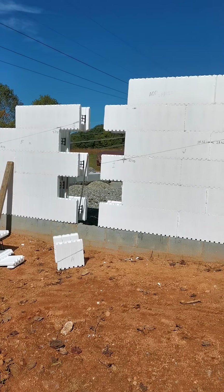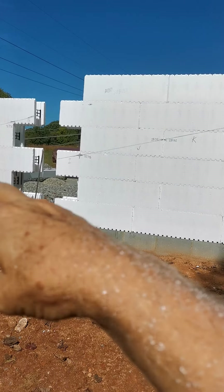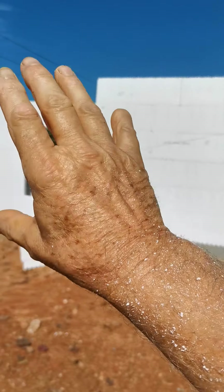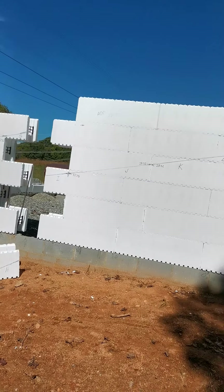So you don't have to make it an exact number of blocks. You'll see how that comes out. There's going to be a window there, a bathroom window. Over here will be a door, another door, and another window.